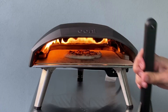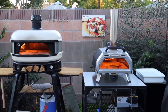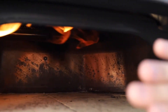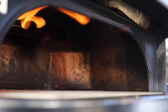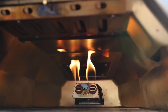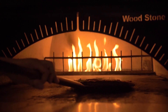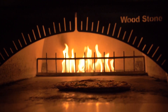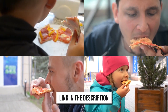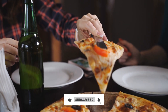The Ooni Koda, the Fyra, or perhaps the Karoo? More specifically, which fuel type is a better choice — gas, wood, or wood pellets? To make the choice easier for you, we have gone through the hassle on your behalf, and through extensive research and testing, we have made a proper comparison of these fuel types. By the end of this video, you'll have a clear understanding of which oven is most suitable for you. Check the links in the description box below for further information and updated prices, and don't forget to hit the like and subscribe button. Let's get started.